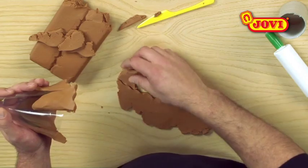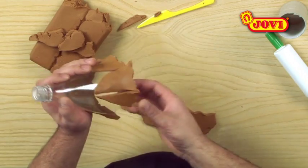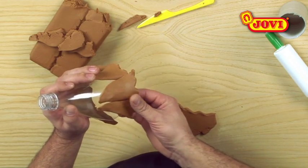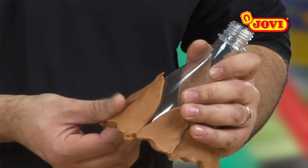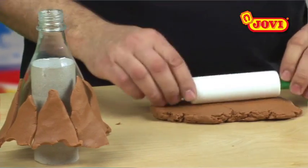Over the bottleneck, we now place the triangles, one beside the other, with the wavy line below. We now cover the sides all around, so that the triangles go over the edge of the bottle.